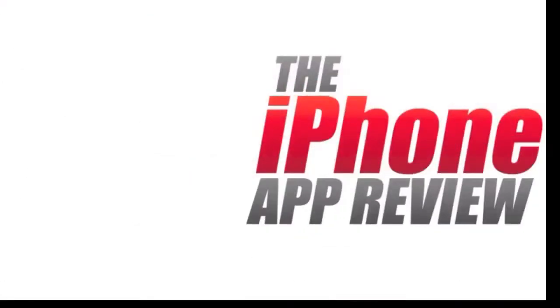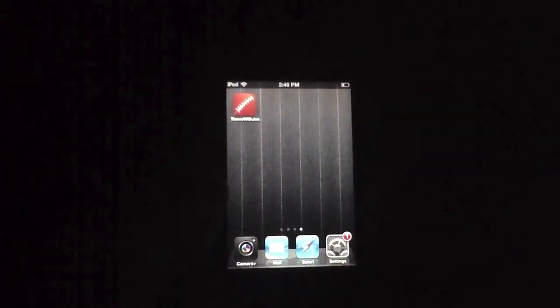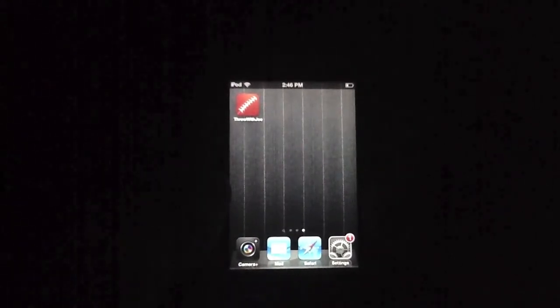This video app review is brought to you by iPhoneAppReview.com. What's up everybody? This is Luke Patrick with iPhoneAppReview.com. Today we're taking a look at an app via video review.